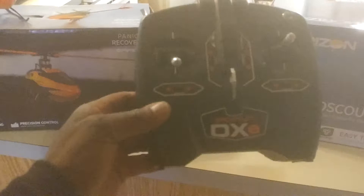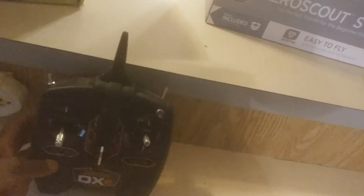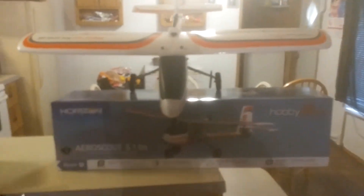As you can see, guys, let's get a close-up of this transmitter. That's the DXE — you might not be able to see that H — but it's the DXE-H. I guess the H stands for helicopter. Anyway, I bound it from the helicopter transmitter to this plane, and believe it or not, guys, it works fine.